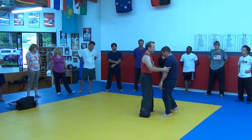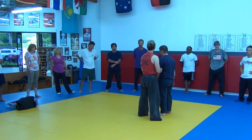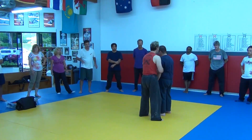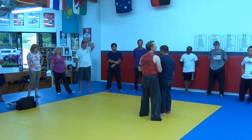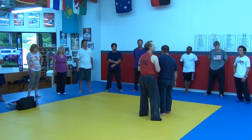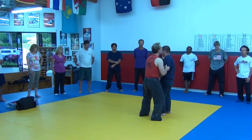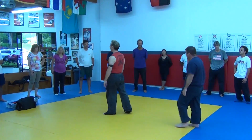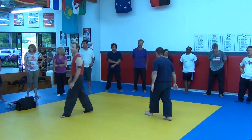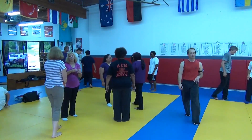For right now, get your partner and work with the shoulder girdle. Just practice these little circles and notice how their body — their shoulders and their hips — align and misalign. When you feel like you've got a pretty good understanding of that, as you reach a point where the shoulders are a little bit out of alignment, bend your knees.